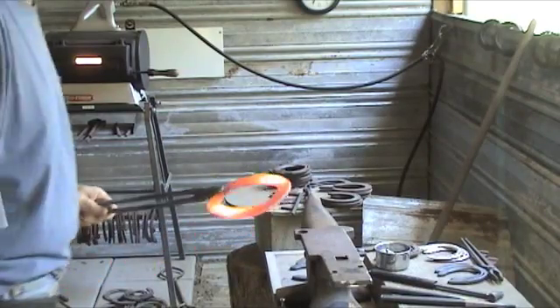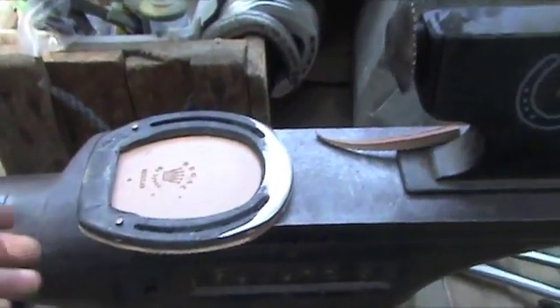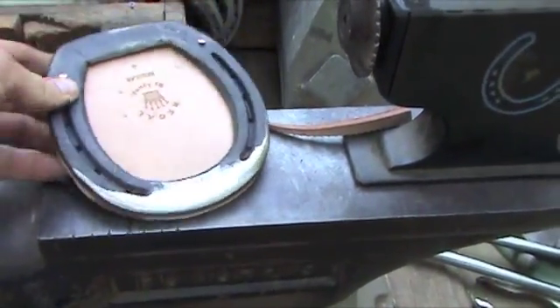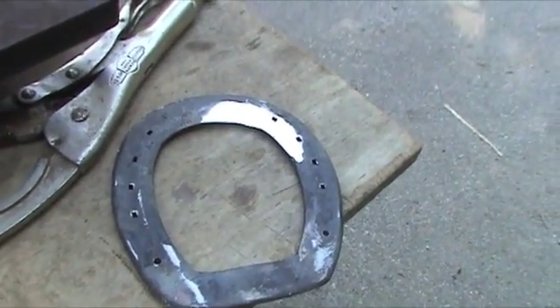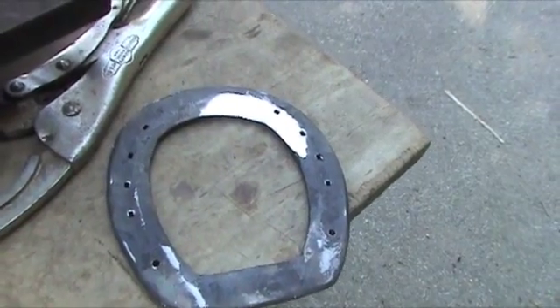Just finishing up Revere's shoe. The shoe is done. Basically we rolled off the whole front of the toe. I grounded out the medial side of the shoe where the sole was prolapsed — I didn't run any pressure there.